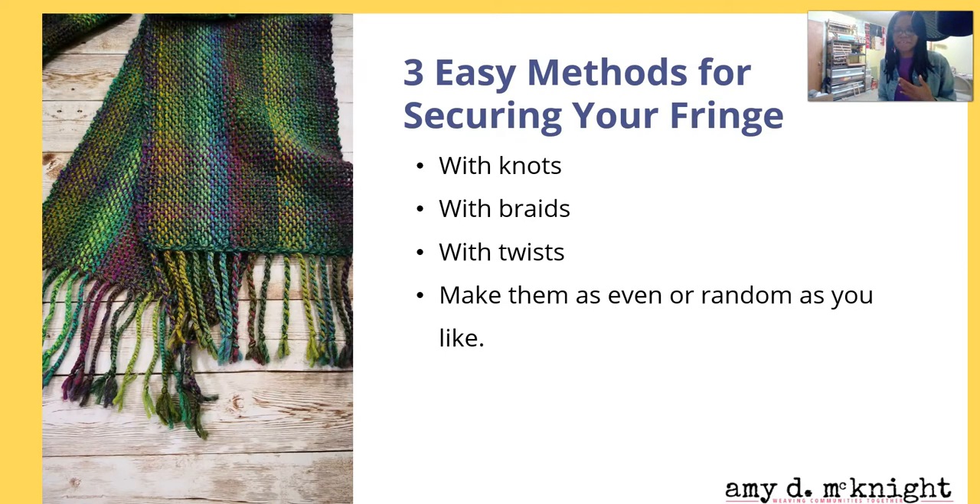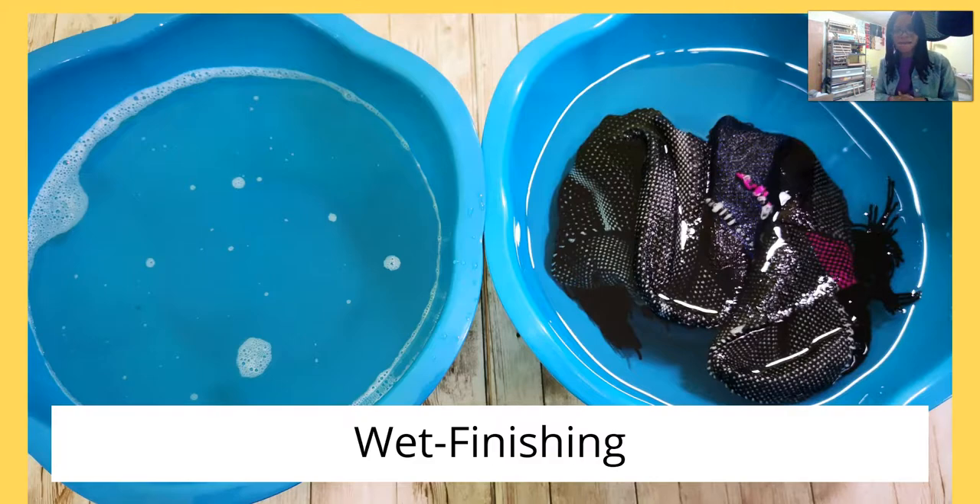You can make them as even or as random as you like — this is your thing. You can eyeball it as I do, or you can do the math if you want each section exactly the same. Don't get too hung up if you have a couple that are short. I promise you nobody's going to be paying that much attention, and if they do, you bless them with that opportunity.